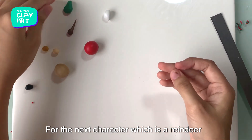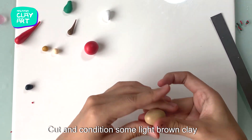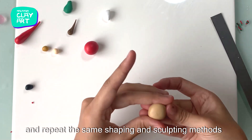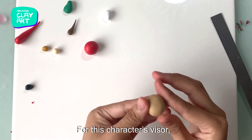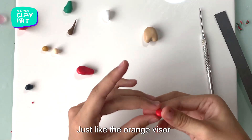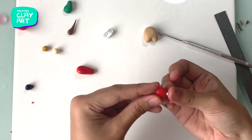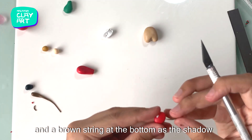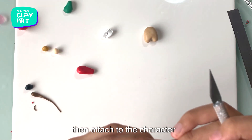Now we will be moving on to the next character, which is reindeer inspired. Cut and condition some light brown clay and repeat the same shaping and sculpting methods as the previous snowman character. For this character's visor, we will be using some red clay. Shape the red clay into a flat oval. Attach a tiny white oval to the top of the visor and a brown string at the bottom as the shadow, then attach it to the character.